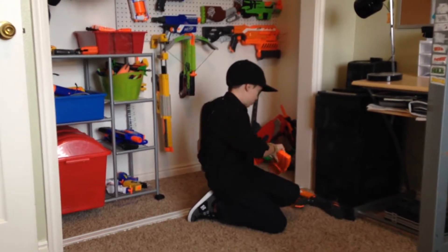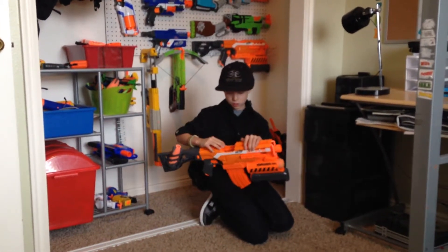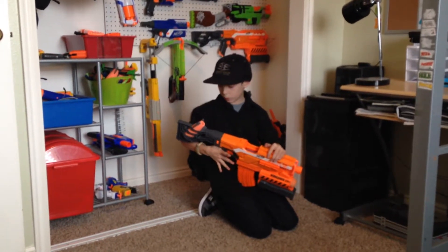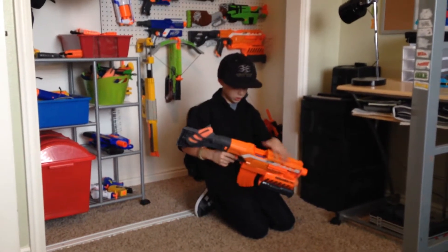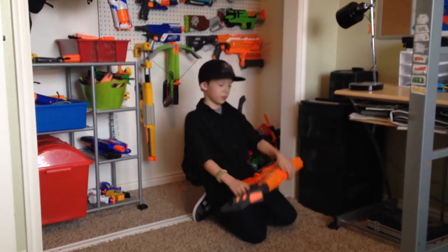The bad part about this is it's noisy. When this is open and you try to do that, it doesn't let you. And it takes four AA batteries.